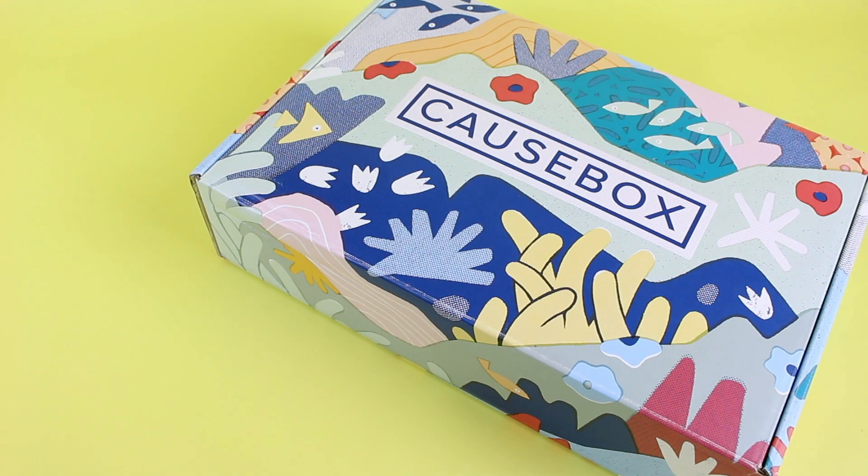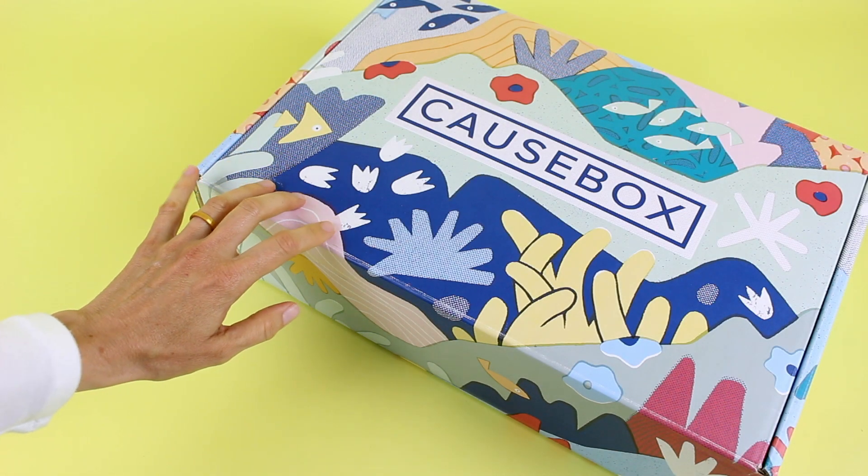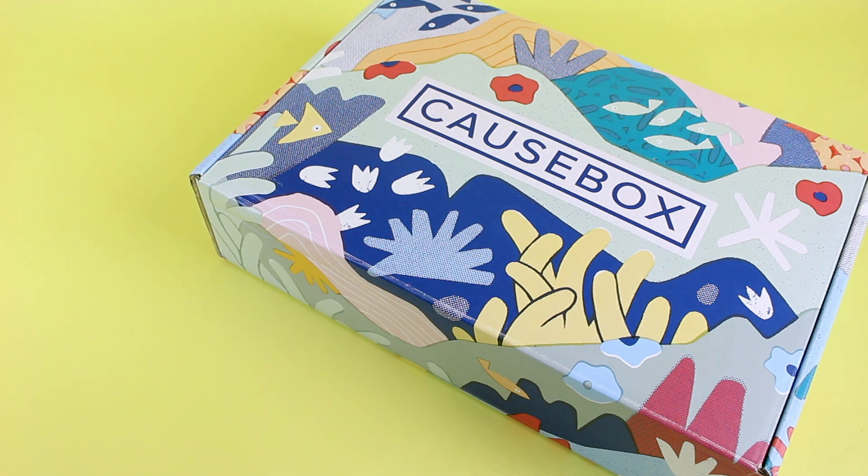Hi everyone, welcome back to my channel. I'm Sarah from Year of Boxes. Today we're having a look at the summer 2019 Cosbox and I am very excited about this because I love Cosbox.